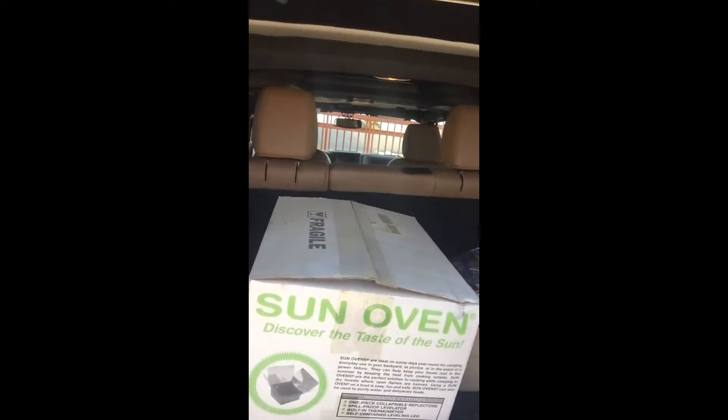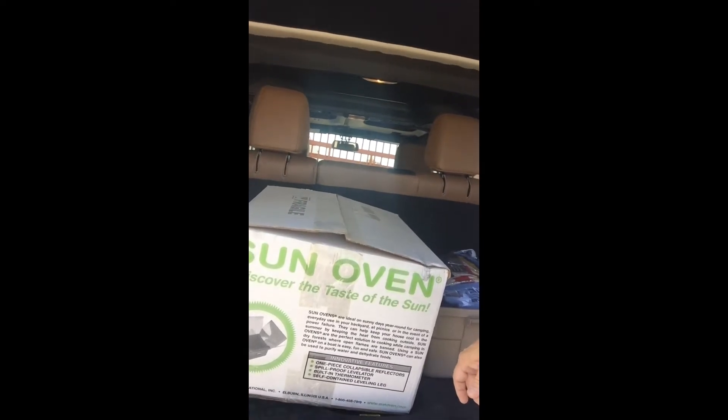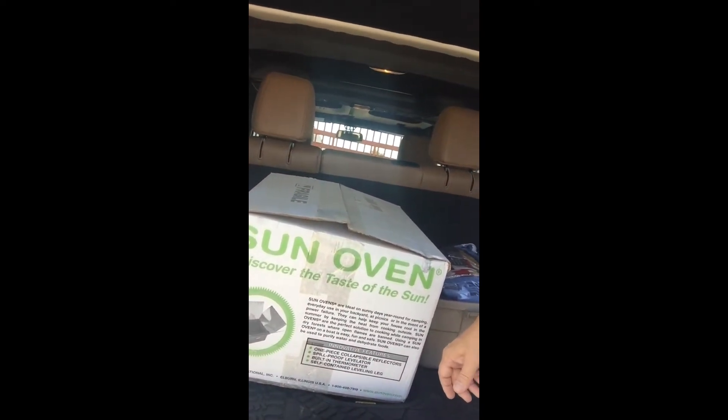Hey, this is Dennis. I got me a Sun Oven — let's see if we can't cook us something with a Sun Oven today. Going to get it out of the back of the Jeep here, unbox it and get it cleaned up, and start cooking.